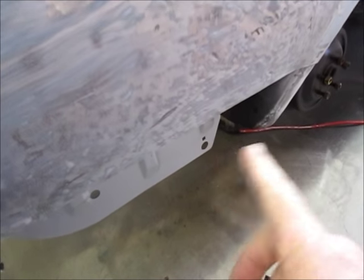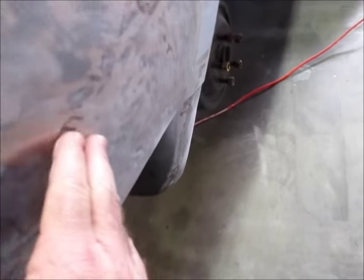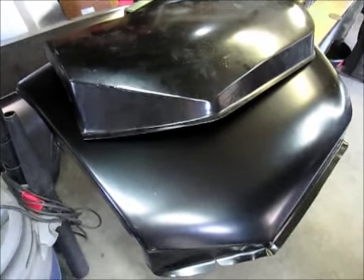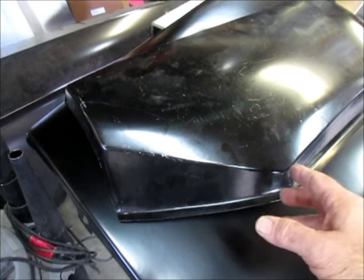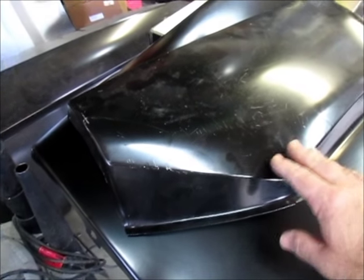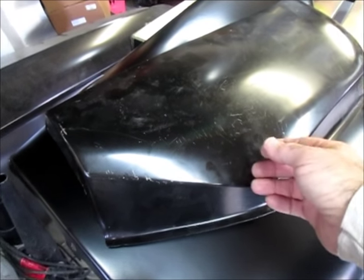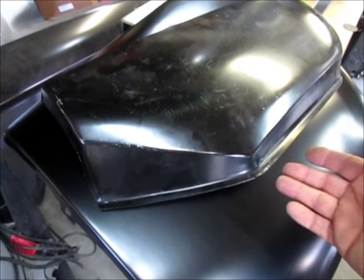I took all the bondo off of this thing and there was a good bit on here. I can see there are dents and dings, but those are very minor and can be easily fixed. I was provided with this patch panel. Typically you'll have different vendors that supply these panels, and the owner had bought this with good intent. It's decent material, nice and thick, advertised as a patch panel.